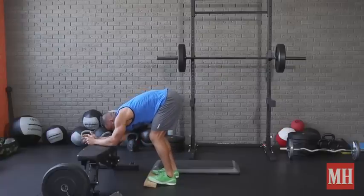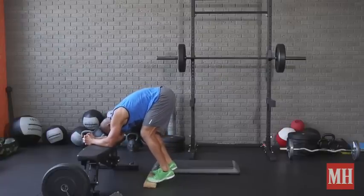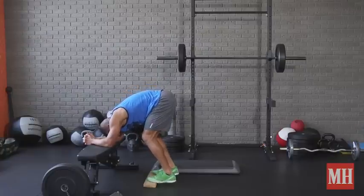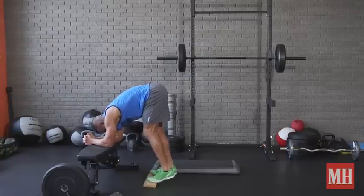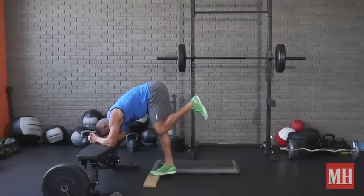If you want to get more soleus and lower calf, get as much of a bend in the knees as you can and do them this way — that'll also get some ankle mobility going. You could also do them one leg at a time if you don't have the loading options, and this is a real deal muscle builder.